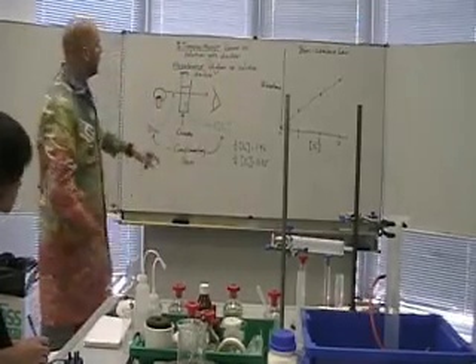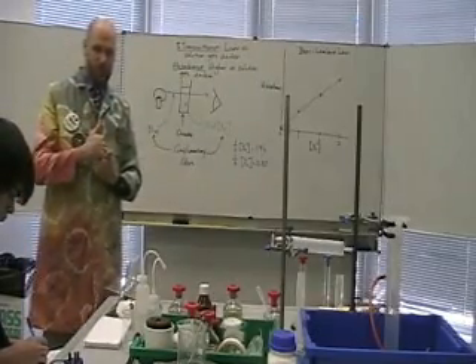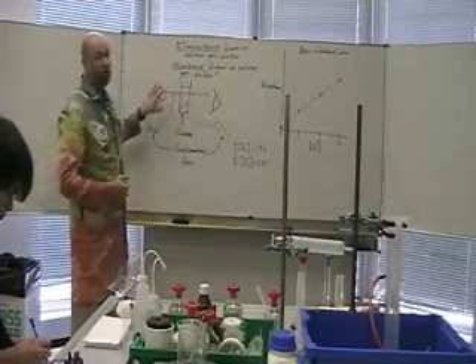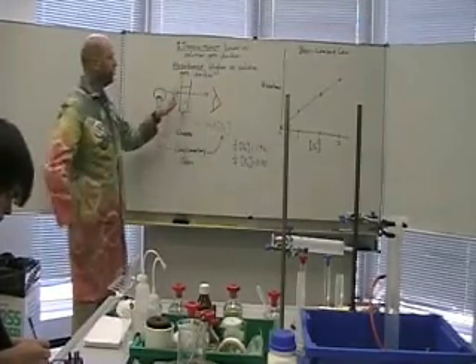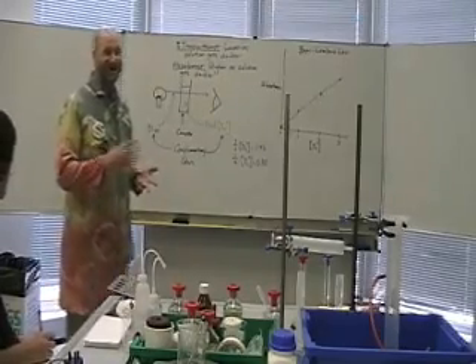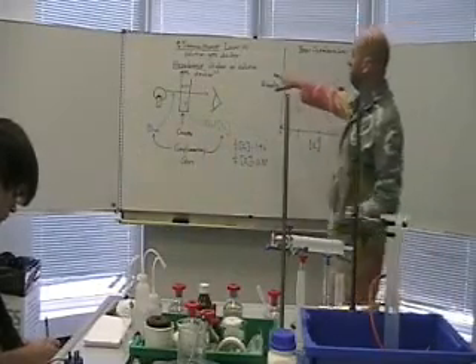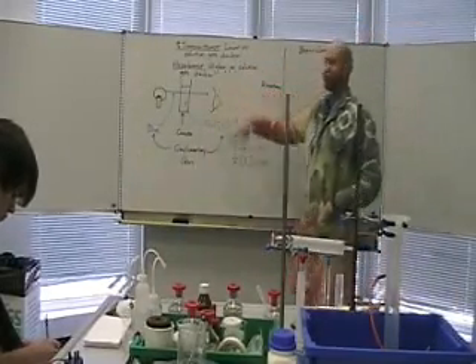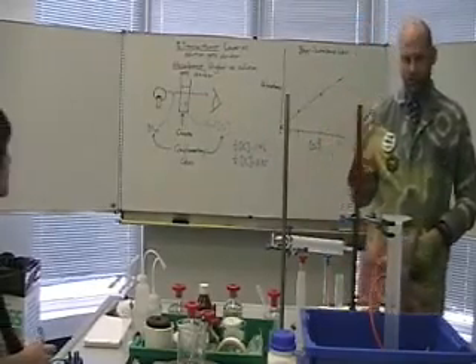There's also this other thing called absorbance — how much light is absorbed. When it's clear, no light is absorbed, so absorbance is 0. When it's completely dark, all of the light is absorbed and the absorbance is high. The equation for absorbance is a logarithmic equation, so it doesn't go 0 to 100.